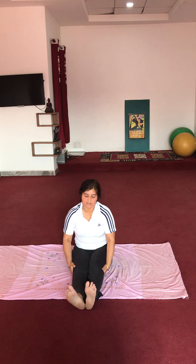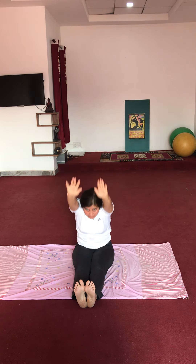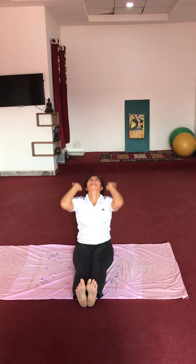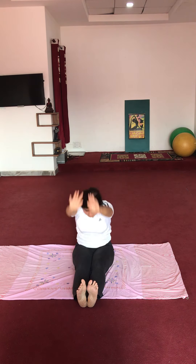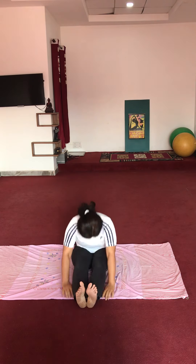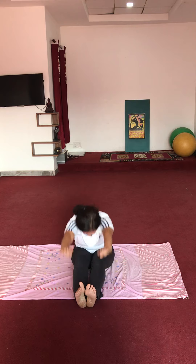Very good. Now rowing exercise — two hands go up. Start: 1, 2, 3, 4, 5. Now change the side — reverse: 1, 2, 3, 4, 5. Very good.